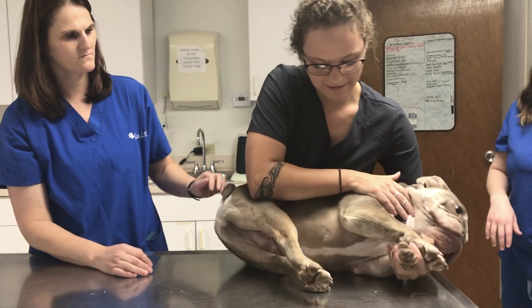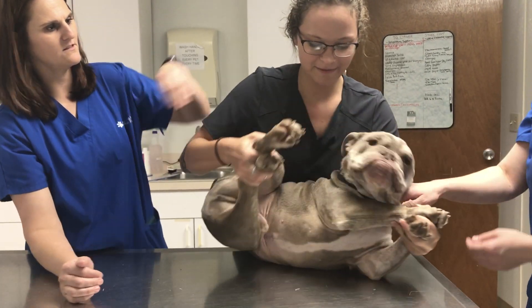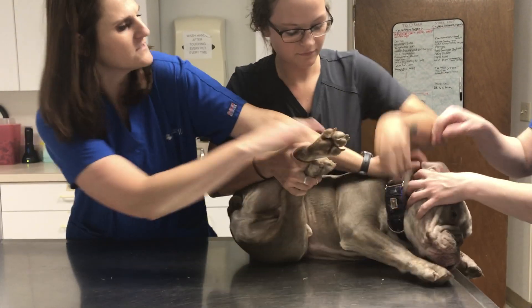There you go. Marilyn pretty much already doing it for me. This arm. Yep. This arm. Yep.